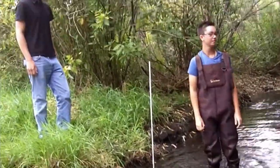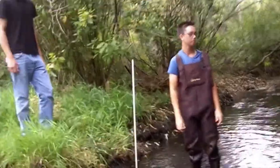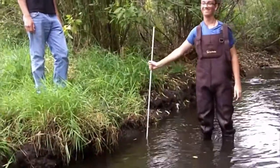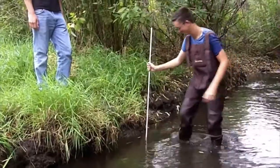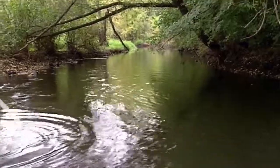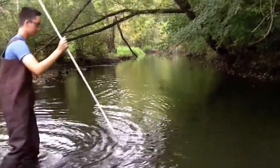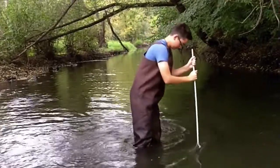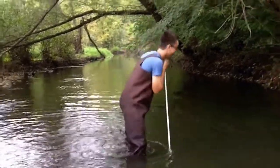Hold the tape measure at stake one and measure ten feet. Hold on for one second, guys. So the middle of the stream — that's the edge, right? The middle of the stream is going to be... just find about where the middle is going to be. Right there. Stake. Perfect. That's good, Tony.